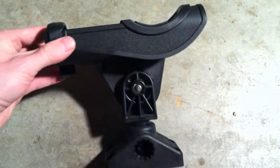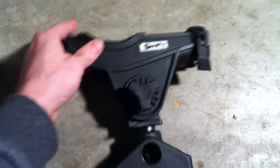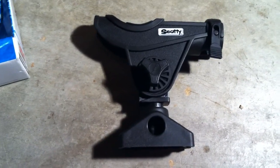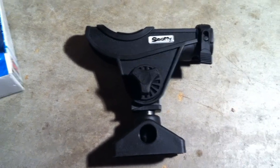There you have it — this is the Scotty's bait caster and spinning rod holder. If you're wondering about the part number, it's number 280, made by Scotty's. Thank you for watching.